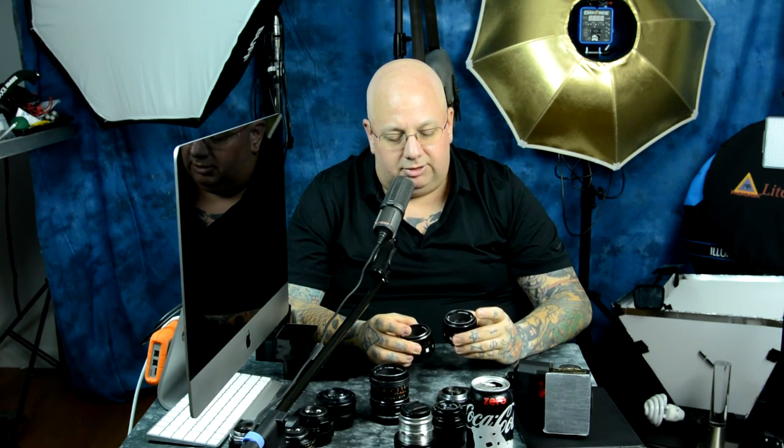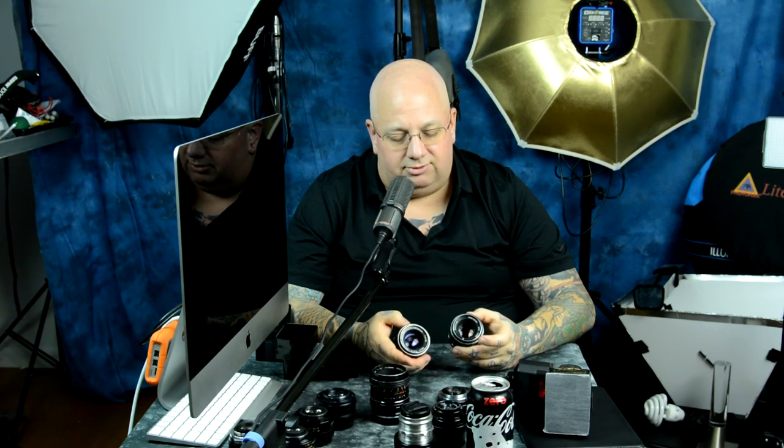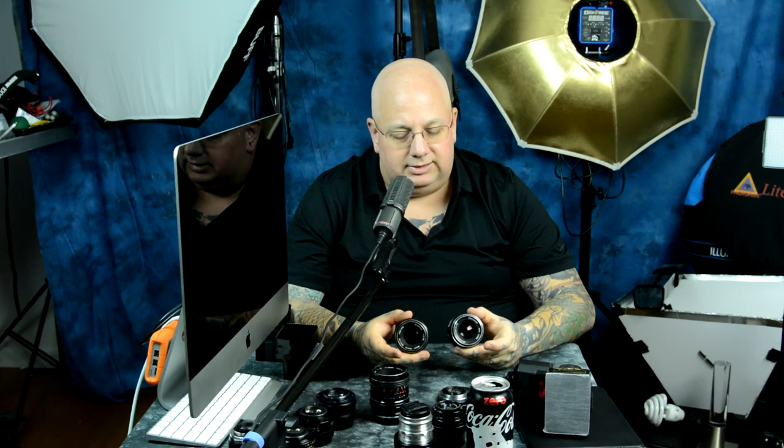Here are two lenses that are exactly the same, which is kind of funny because people pay a lot more for one than the other. This is the Meyer Optic Görlitz Oreston 50mm f1.8, and this is the Pentacon Meyer Optic Görlitz 50mm f1.8. People pay more for the Oreston because it comes up less frequently, but both are the exact same lens — they render the same, same bokeh. There are a few different cosmetic versions but they are optically identical. Check the links below for test shots of the bokeh.